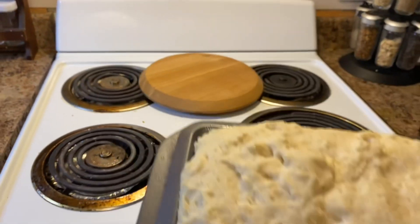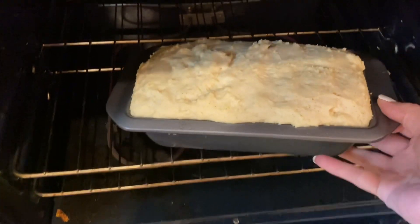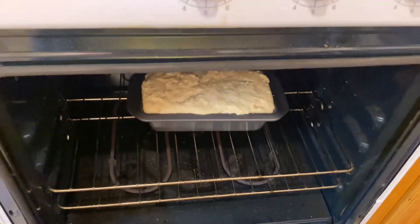Once risen, take your loaf pan and place it in the center rack in your oven and bake for approximately 35 to 40 minutes, depending on how hot your oven is.